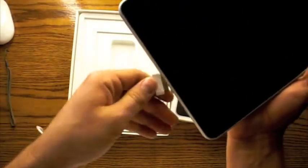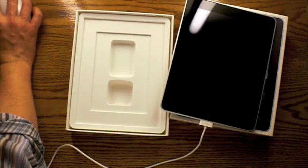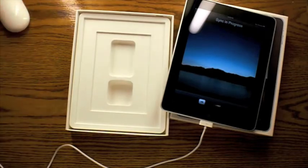Here we go. Let's plug it in. Nope — I've got to upgrade iTunes to 9.1, so be sure you're upgraded. So do that. And there we go — looks like it's powered on and ready to go.